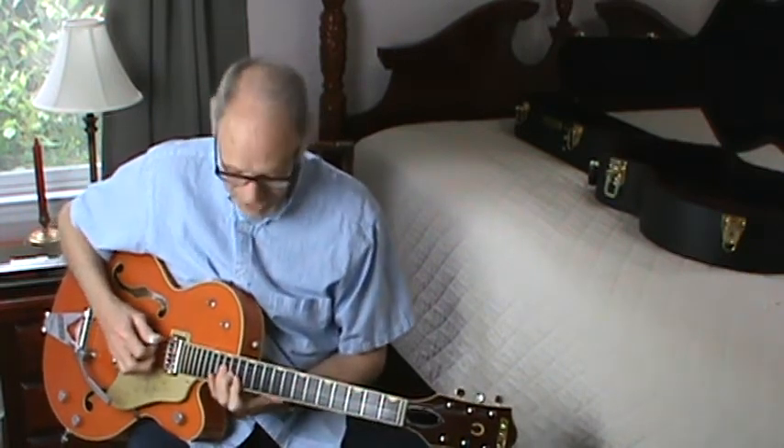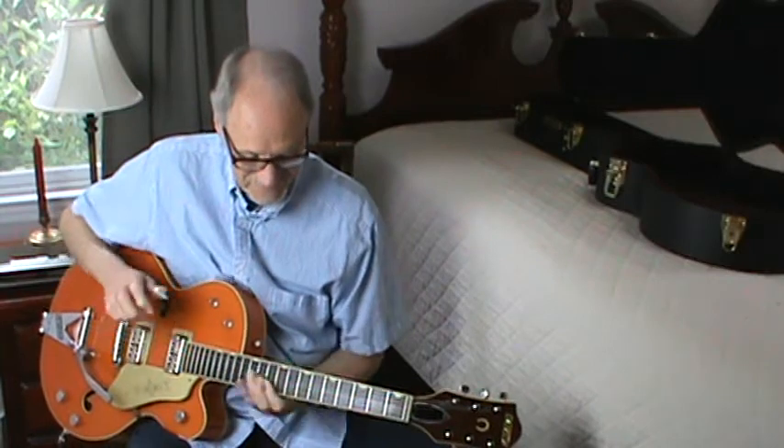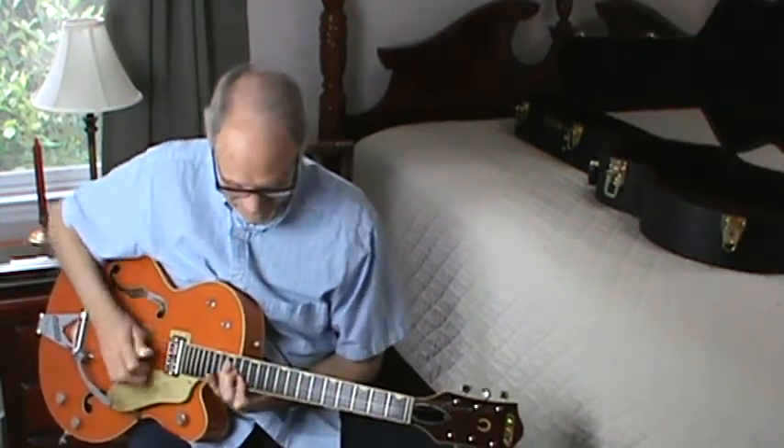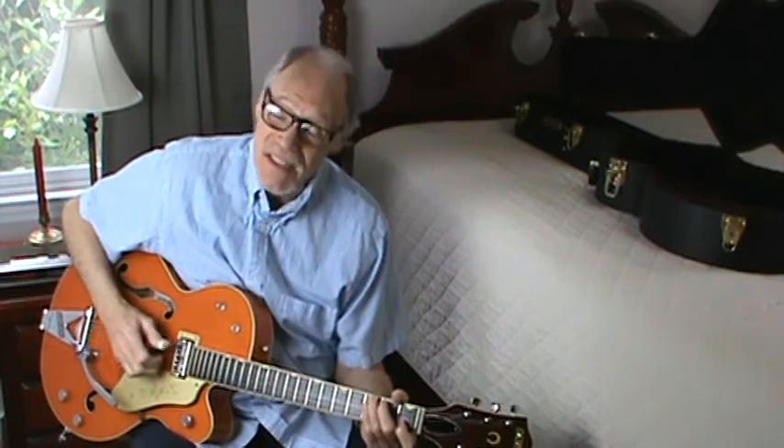That's where it is — the arpeggio. Doesn't it frustrate you when there's something you want to do and you can't because you don't know how to do it? Okay, so we got C.